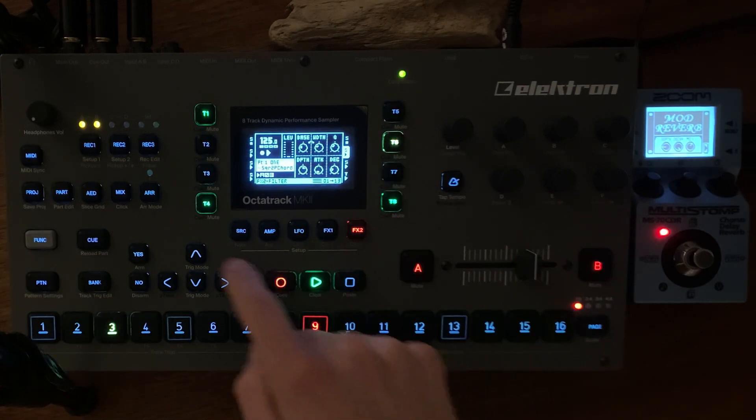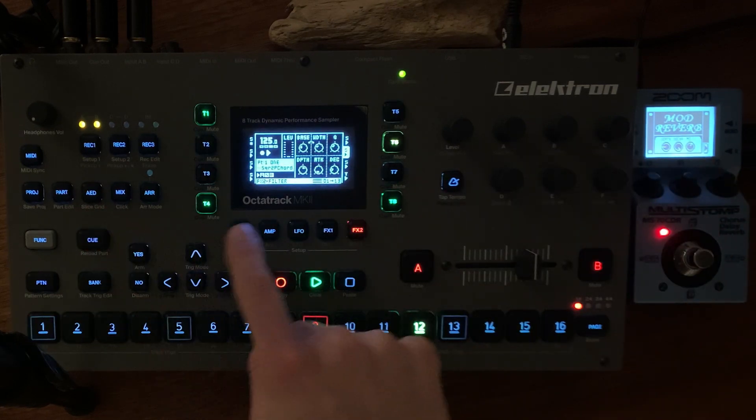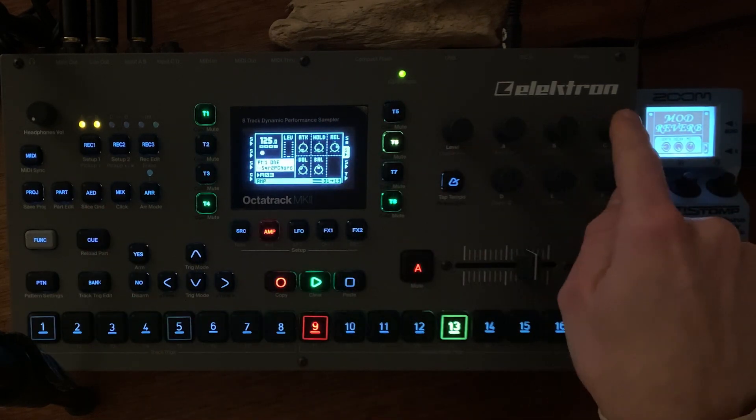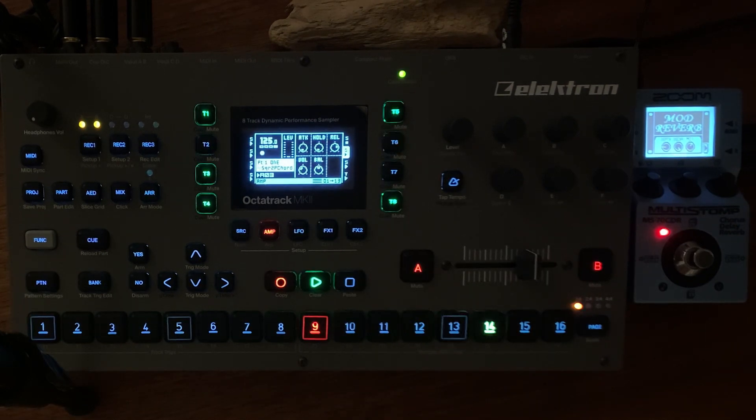Here I am on track 6. I have a chord — just don't have that long a release. If I activate that also, I'm already getting a thick soundscape there.